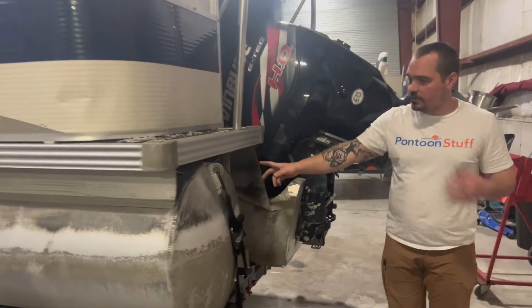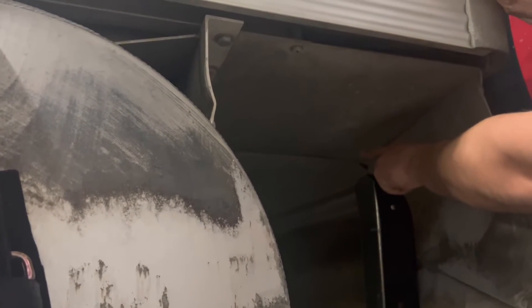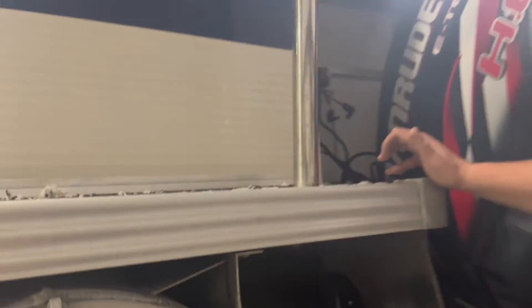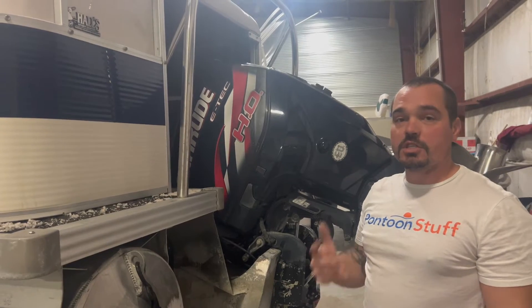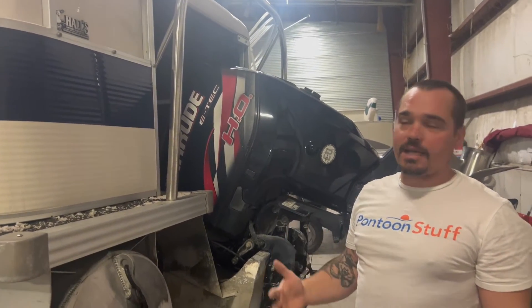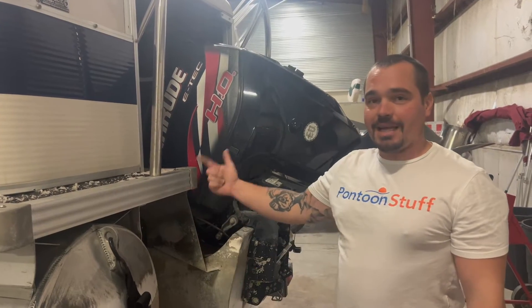We have underneath this boat — and that's something you might run into on one of these newer boats, especially the Tritunes — there is that aluminum paneling, typically just a thin sheet aluminum all the way down in between the pontoons to keep spray. Call it under-skinning. It keeps the spray from hitting the cross members, slowing you down, making it a bumpy ride. It's a fast boat, 30-plus mile an hour boat, so you're going to get a lot of spray up in there.